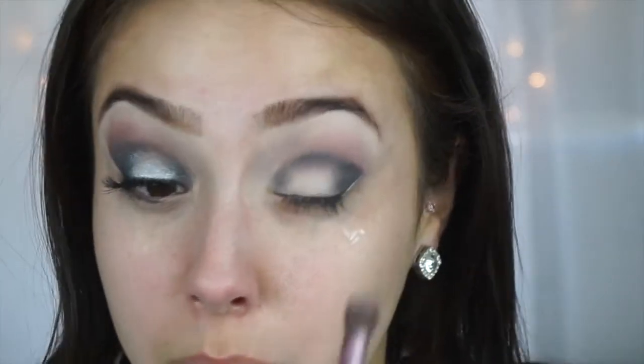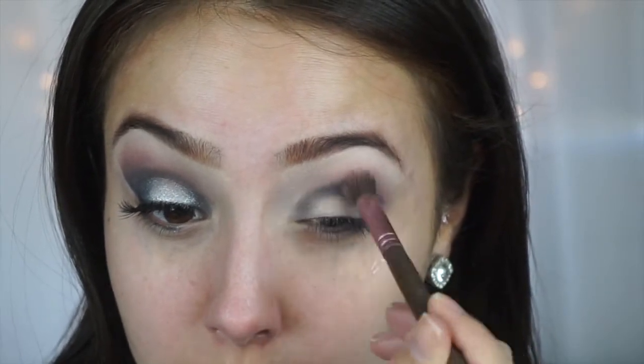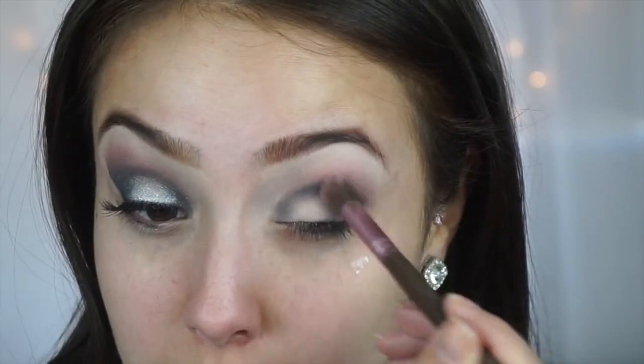Then I'm going to take Carbon by Mac and use this in the crease of my eye. I'm just going to go in with that Party Time color again and kind of blend out the crease, because I don't want it to go straight from purple to black - just blend it out a little bit.